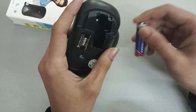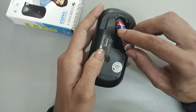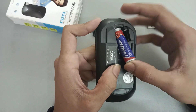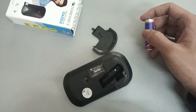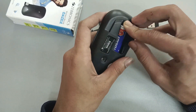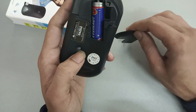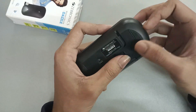I will remove the cover at the back. You need to put the battery in.